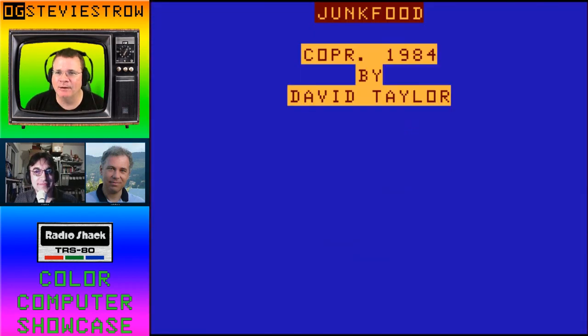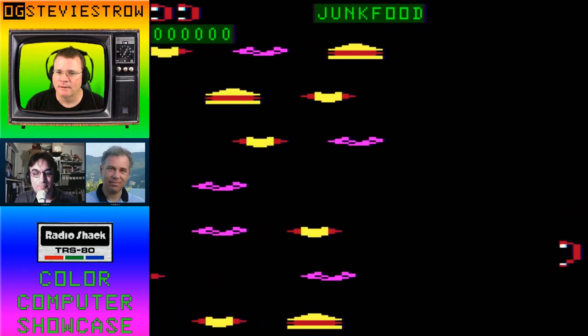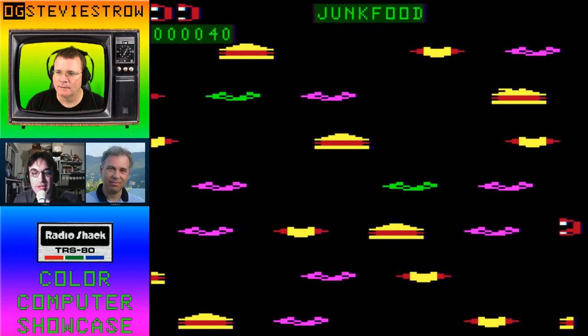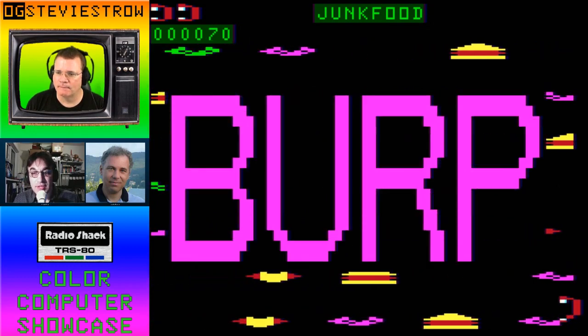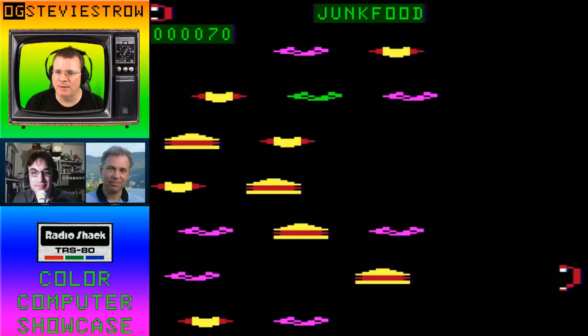We are now looking at Junk Food by David Taylor. I'm not exactly sure what it is — okay, I'm a mouth. And you have to eat all the food except for the purple pickles; you have to avoid those. This was a semi-graphic 24 game, but this was actually published with the source code listing in Rainbow Magazine. So it's kind of a vertical thing. You move up and down. You have to eat the good food and avoid the bad food.